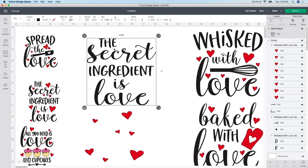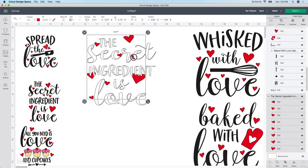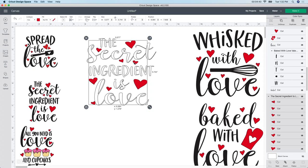I wanted to change the color to white, so with this selected I go up to the color box and change it to white. This is optional - you can do whatever color you want. Then you bring the hearts back. It doesn't matter where I'm placing them right now since I already resized. It's going to cut everything out individually anyway, so "the secret ingredient is love" will cut out exactly as you see it. That's exactly what I wanted.